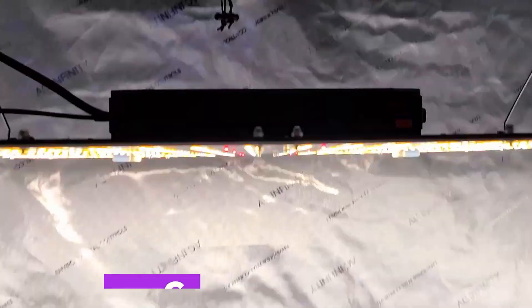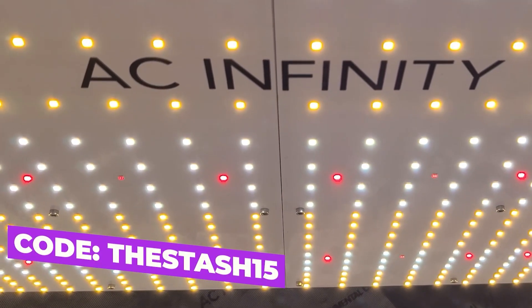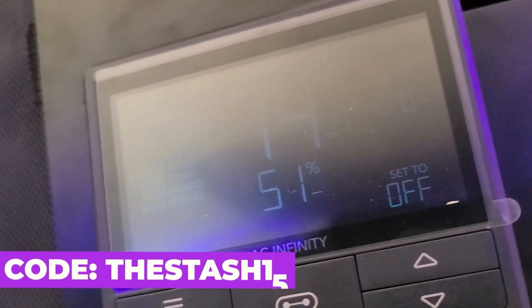This FTS clip was brought to you by AC Infinity, leaders in garden innovation. Use discount code 'thestash15' at checkout to save some money on your order.